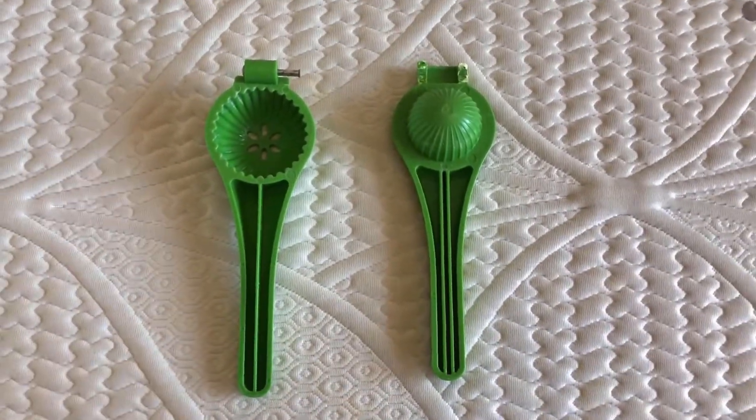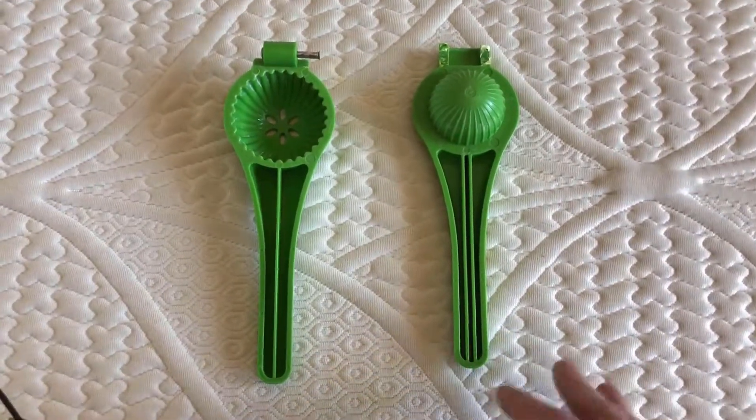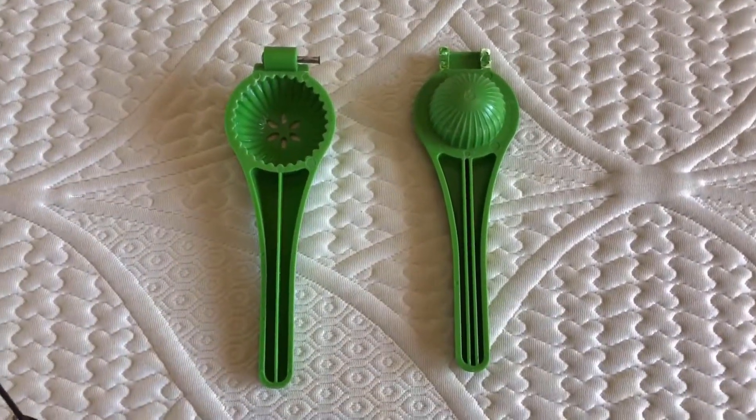Buy a metal one. And again, I'm not trying to roast any particular brand, but I'm sure any and every brand that you'll find on Amazon, they're all trash. Don't buy these if they're plastic. Buy a metal one. Okay, rant over. Have a nice day. Bye.